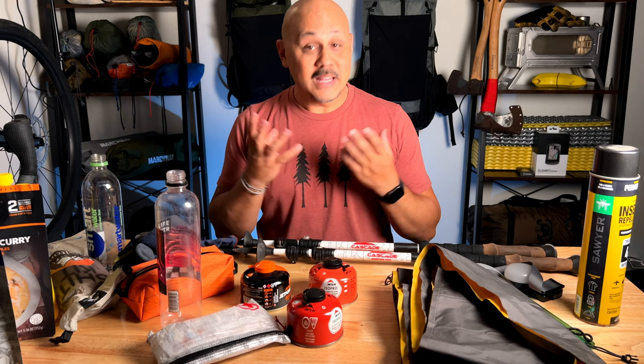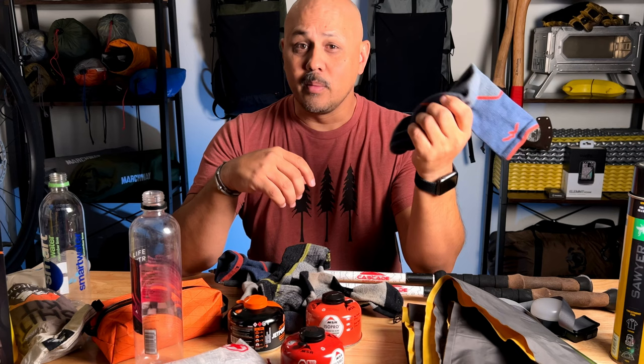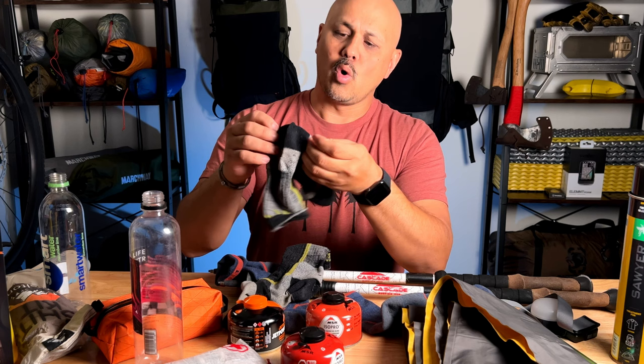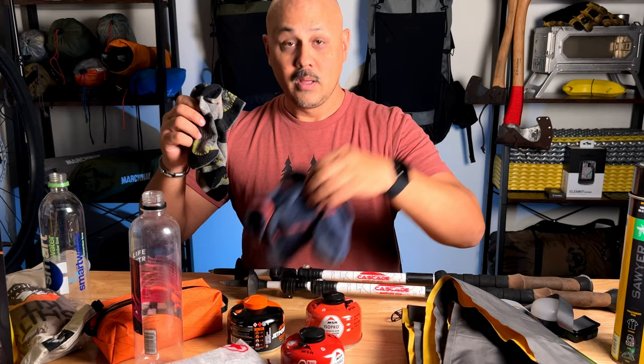Gear maintenance, gear repair, gear replacements — these are the things you want to start thinking about. Such as socks: I use Darn Tough socks, they've always worked really well for me. They're wool socks, high quality, they're expensive, but what I like about them is they have a lifetime warranty. That means if you wear your socks out — like these, they've got a few seasons on them, they're super thin, there's a hole about to wear in the heel — Darn Tough will let you send these in and replace them. I think you just have to pay for shipping.